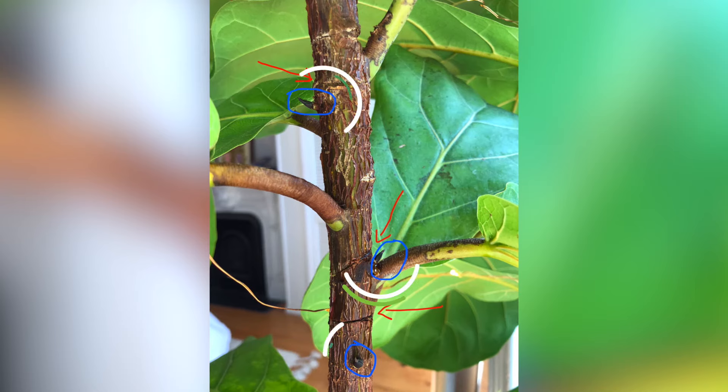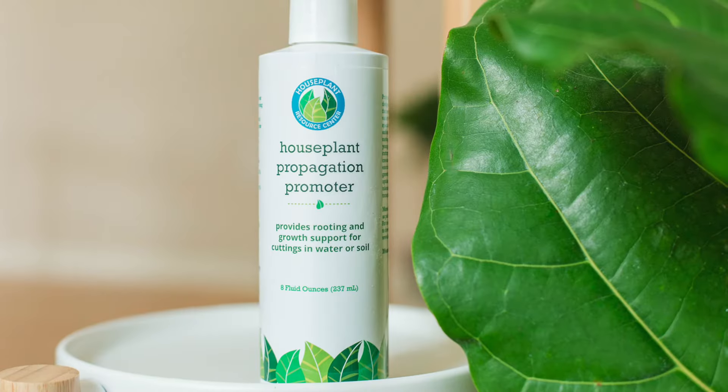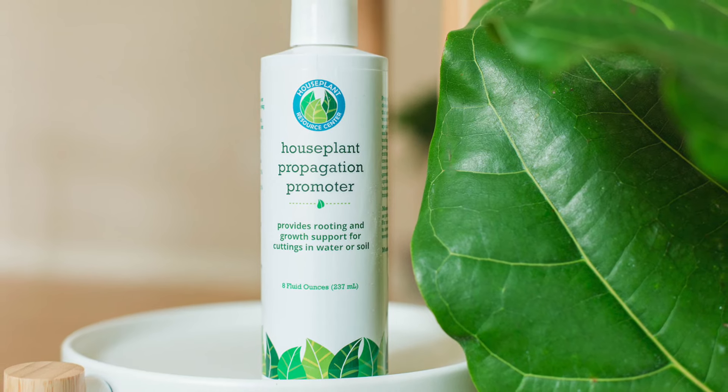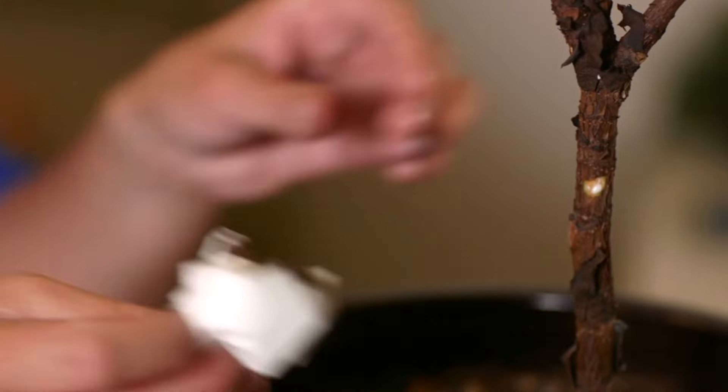That tells your plant to put all of its energy into the node. Within the node, there are what's called dormant leaf buds. These are leaf buds that could have formed into a leaf before but didn't, and they're ready to go. Once they get those hormones and that energy, they will actually sprout into new branches. You just simply cut right above a node and then keep your plant healthy — keep watering it, keep fertilizing it. You can use a little propagation promoter solution dabbed onto the actual cut, and that will tell your plant to put out new branches.